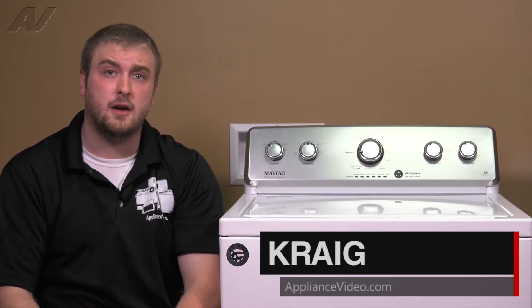Hi, I'm Craig with ApplianceVideo.com. Today we'll be looking at the lid lock assembly on this Maytag VMW washing machine.